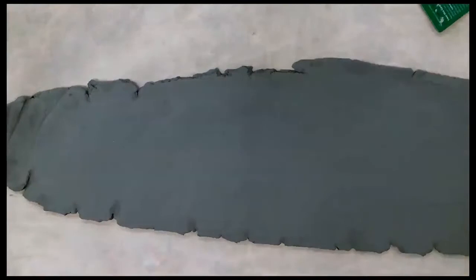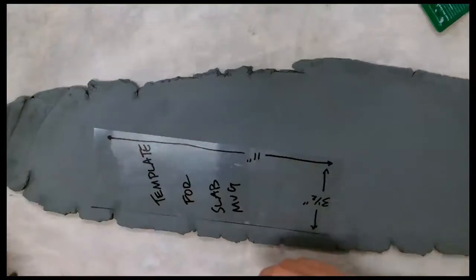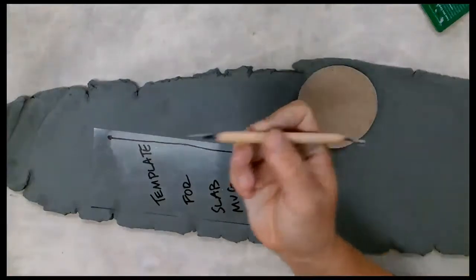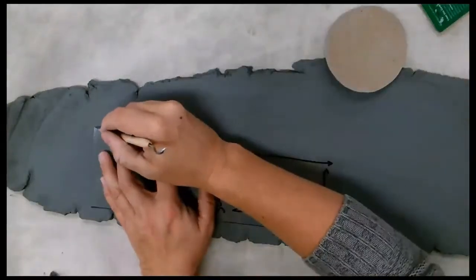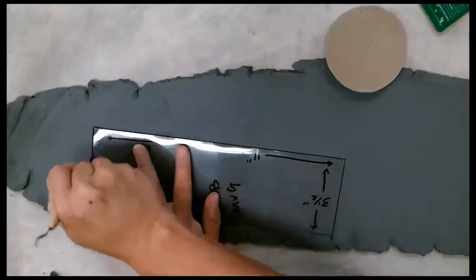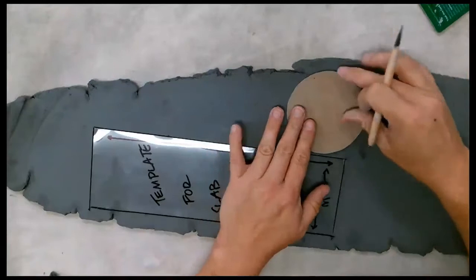I'm going to get my template — this is the template for the side of the mug. I'll put that right there, and I also have a template for the top of the mug. I'm going to use this little knife. You could also use a Fettling knife. I'm going to go slow and cut it out.